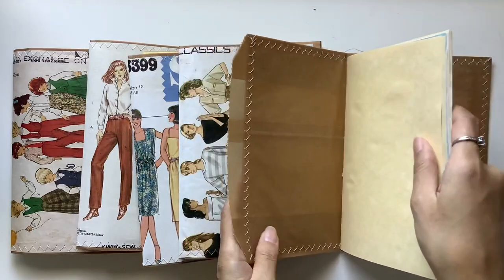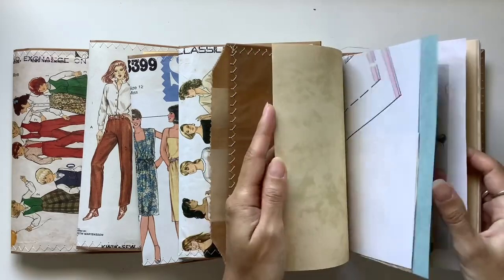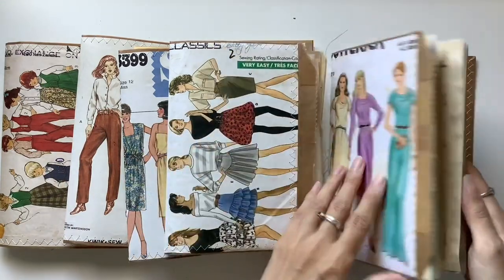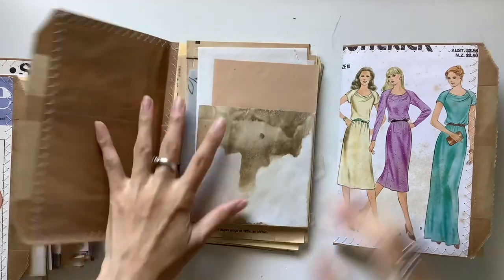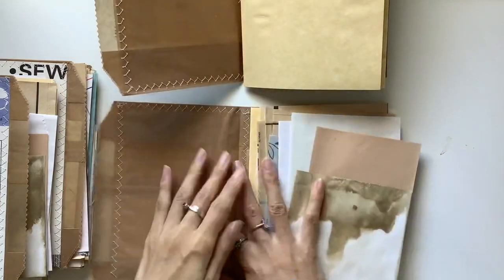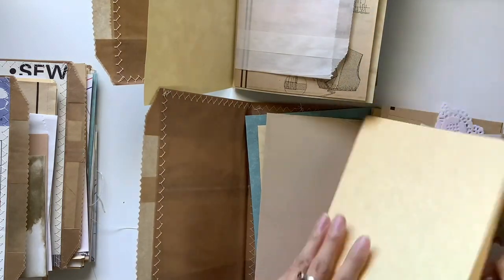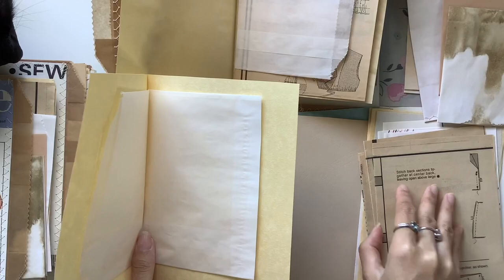These are some sewing themed journals and I did share a bit of a series on my channel showing my process — doing the covers, getting the pages ready, the binding, and then the embellishing and adding of all the pockets and fabric and lace and all that kind of thing.